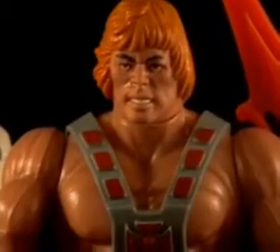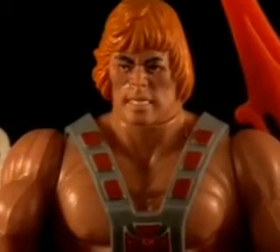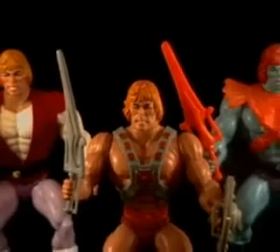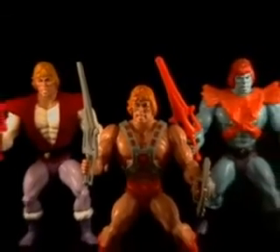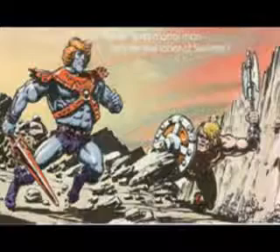In the last episode, I showed you all of the versions of He-Man that were available in the original Masters of the Universe toyline from the 1980s. But there were two more characters that I did not talk about that share the exact same sculpt. In 1983, Mattel released Faker.